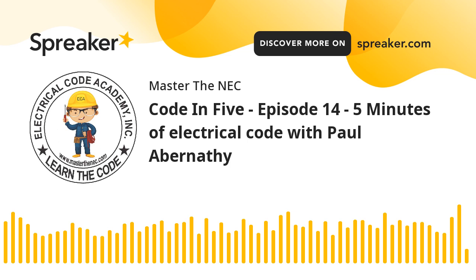What up, everybody? Welcome to another episode of Code in Five. My name is Paul Abernathy, your host as always, and welcome to the podcast.